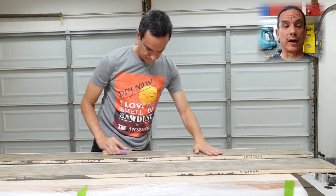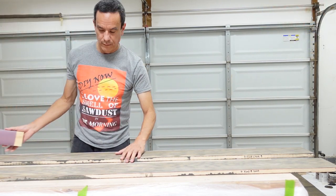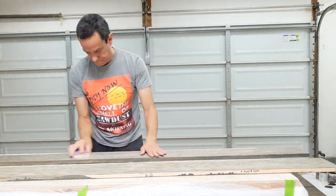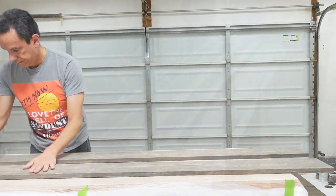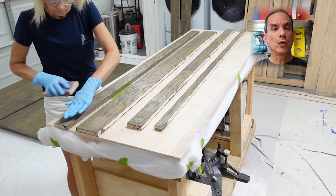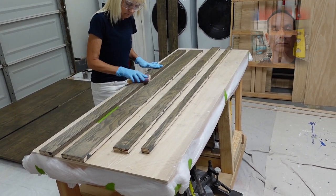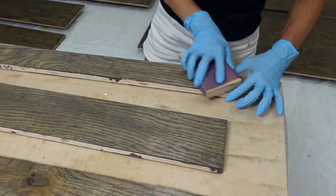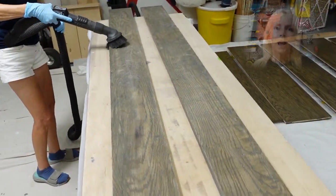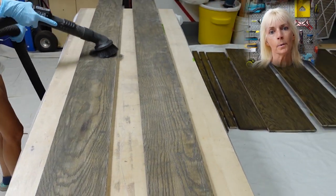As for the instructions on the polyurethane, we allowed it to dry for one hour and then lightly sanded it using 320 grit sandpaper. When sanding, you only need to sand very lightly — you will be able to feel the bumps from the polyurethane smoothing out very easily. After sanding, we wanted to make sure the area was completely dust free, so we vacuumed it first and then used a microfiber towel to wipe it off.